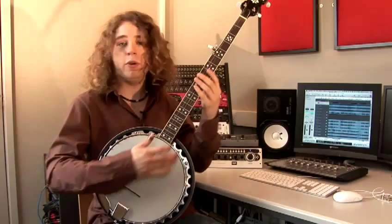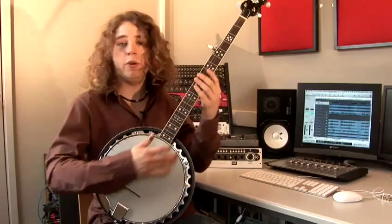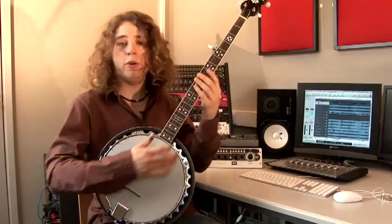As you can hear, this is slightly louder and also this one has a slightly longer neck, which might, if you have small fingers, not be suitable for you.